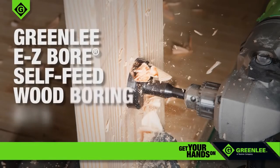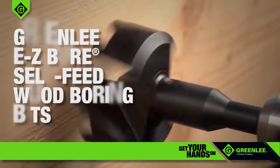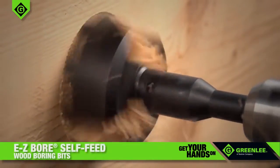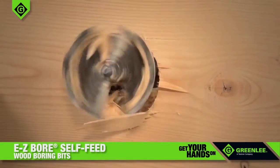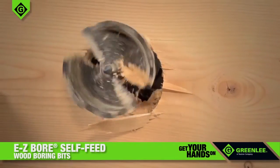Greenlee Easy-Bore Self-Feed Wood Boring Bits make short work of just about any construction lumber. From wood studs to floor joists, subfloors, roofing, or decking, Easy-Bore Bits quickly and easily cut through all types of wood.